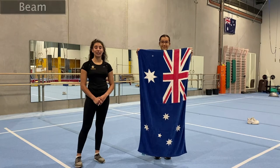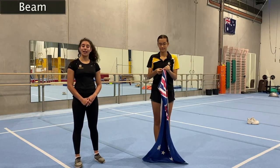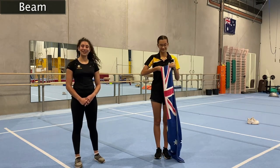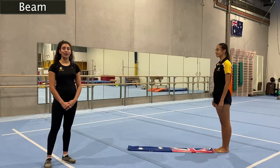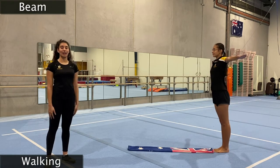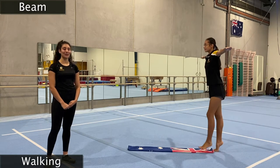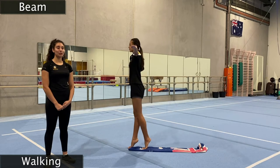For our beam today, we're going to use our towels to make a makeshift beam — fold them in half, and then fold them in half one more time, just like this. Pop it nicely on the floor and use it as a beam. For our first activity, our big arms are going to come out — nice strong aeroplanes — and we're going to walk on our tippy toes all the way to the end of our towels, staying up super duper tall.